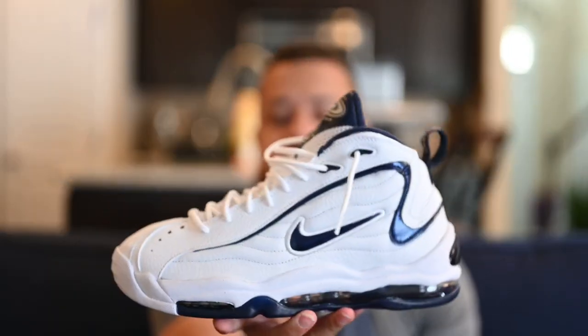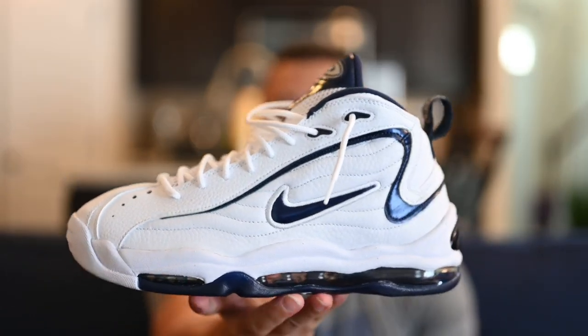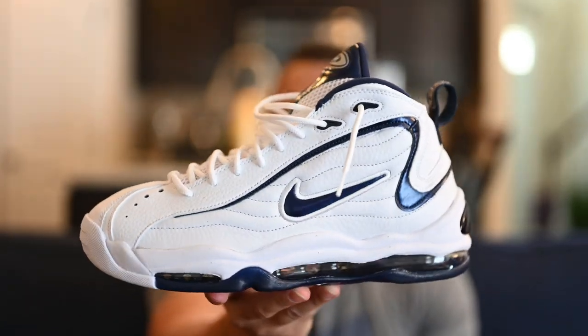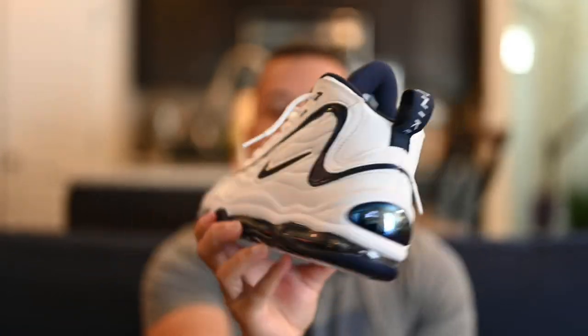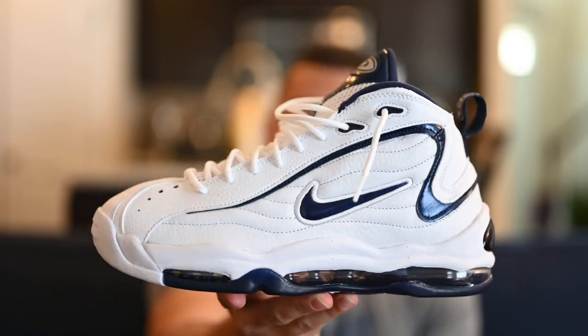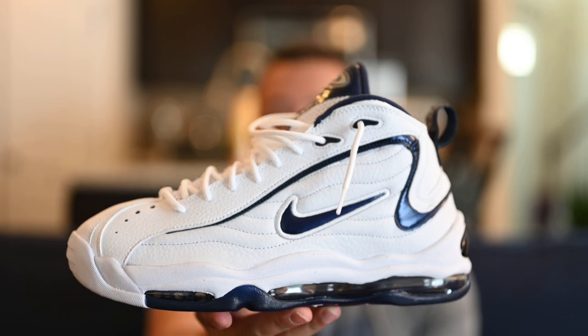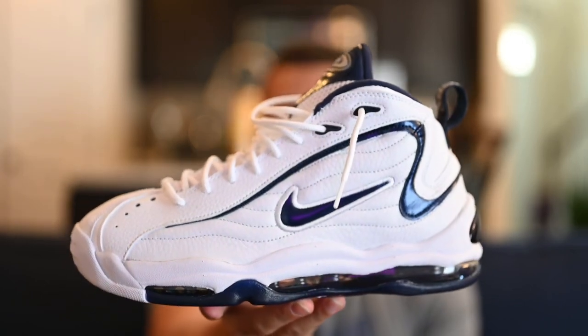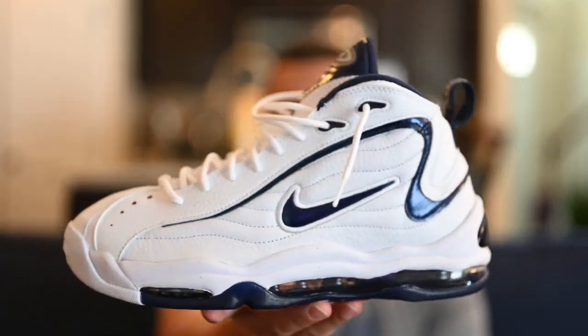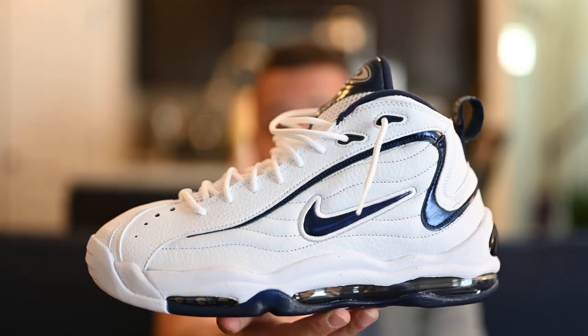That'll be all for the Air Total Max Uptempo. Before we get to the on-feet, let me give my final thoughts. Is this a must-pickup? I would say for every collector, absolutely yes. If you claim to love shoes and you grew up during this time, this is a must-have for the collection — even if you only get one pair. I wouldn't grab every colorway; if I had to pick one, I'd go with this one. It's a bulky shoe and I know these days people don't really care for that, but honestly they feel pretty good on feet — classic colorway. As far as sizing, I picked this up in my normal US men's size 9.5 and they fit fine. They're a little roomy in the toe area, which I like. You could go true to size or half size up and be fine either way.